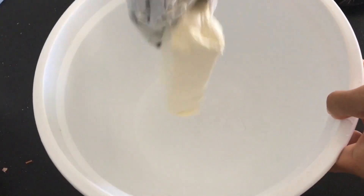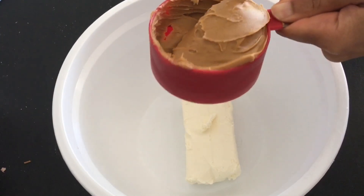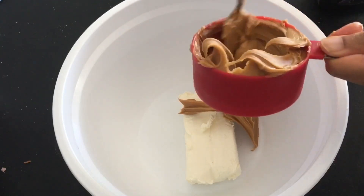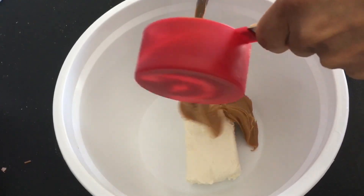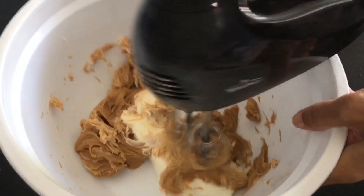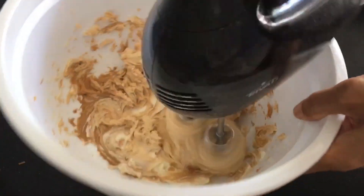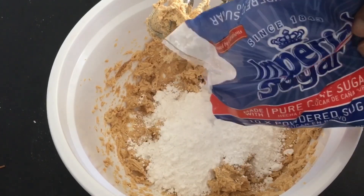I cleaned my bowl and mixer and then added 8 ounces of softened cream cheese to the bowl. Now add a cup of creamy peanut butter. I hated getting the peanut butter out of this measuring cup. Mix till well combined.